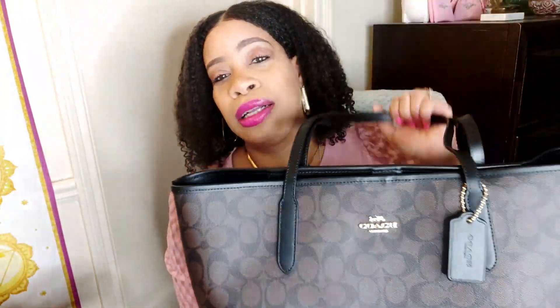I am definitely glad that I added this to my collection. Let me know if there are any other brown and black signature print bags that you think are really cute — doesn't have to be a tote. I want to expand my Coach signature collection and get more of this print. I have maybe three bags with the brown and khaki print and only one other with the black and brown print, which is weird because this is my favorite print. Let me know your thoughts in the comments. Like this video, share it with others who enjoy handbag unboxings, and if you haven't subscribed, I'd love to have you. Thanks so much for watching — until next time, take care, bye!